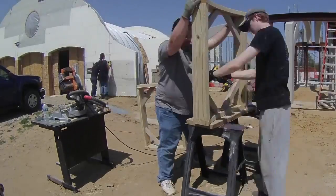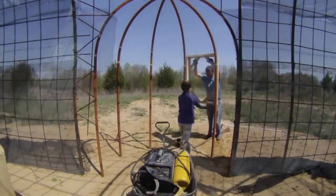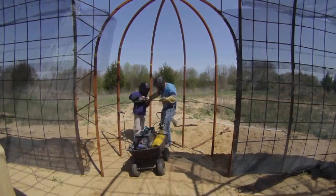Before the windows could be installed in the apse, we put in a horizontal piece of rebar just to hold them up at the right height. And then we fit the windows in between the tube steel.